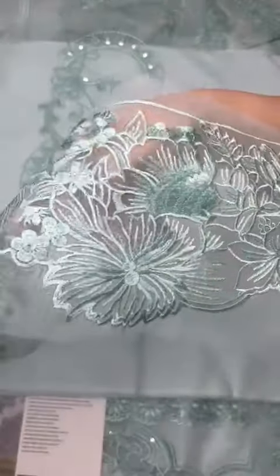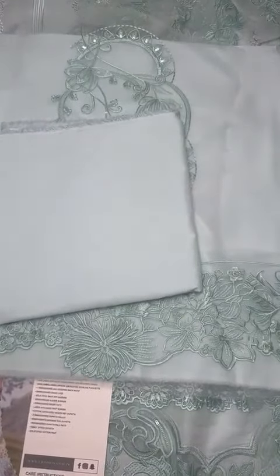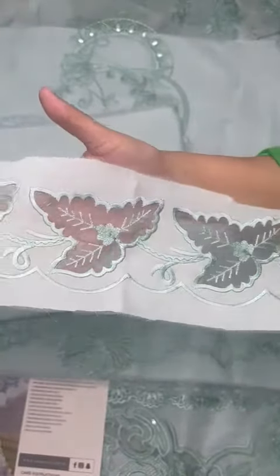Very beautiful embroidery in the same color. Pima cotton matching dyed trouser. Lawn on the top — the genza is the applied border. Trouser has a different border.